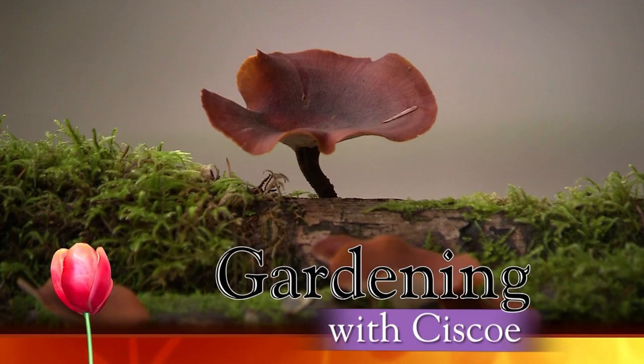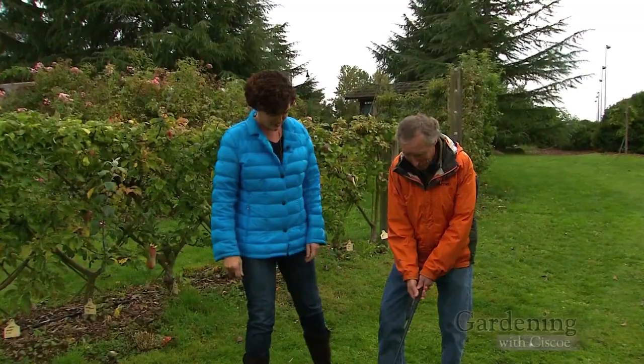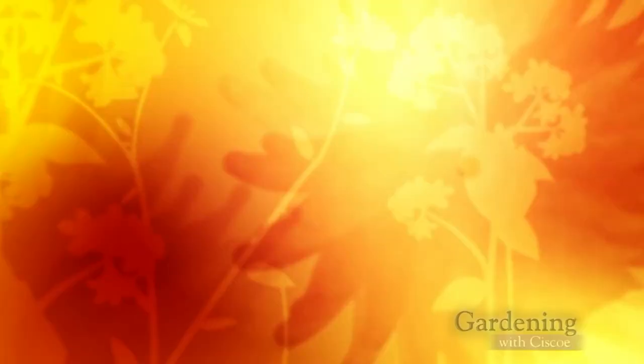Welcome back to Gardening with Cisco from Magnuson Park here in Seattle. I'm looking for mushrooms to tee off and I can't find any. So this summer and fall, what was the best vegetable you had? Broccoli — by far. I'm still getting it out of my garden right now. But that reminds me — I harvested a heck of a lot of onions this year, and there are some special things you need to do so you can be eating them all winter long.